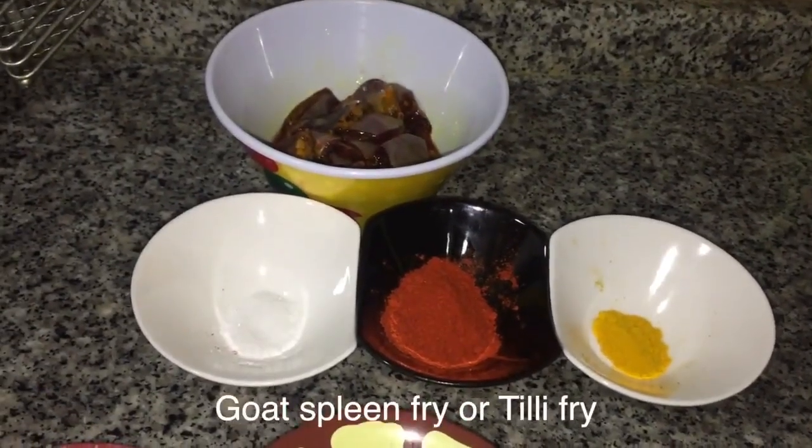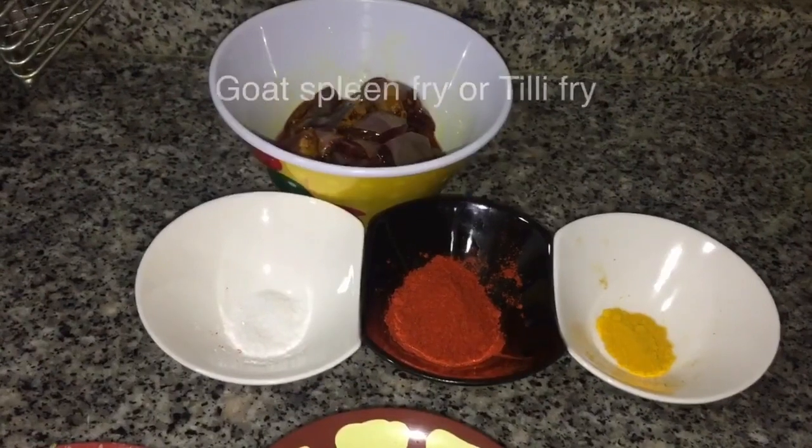Assalamualaikum, welcome to Nuri's Bombay Kitchen. Today I am making goat spleen fry.